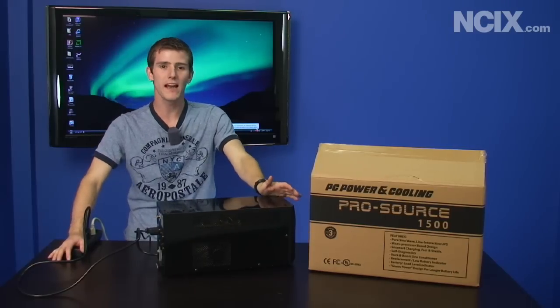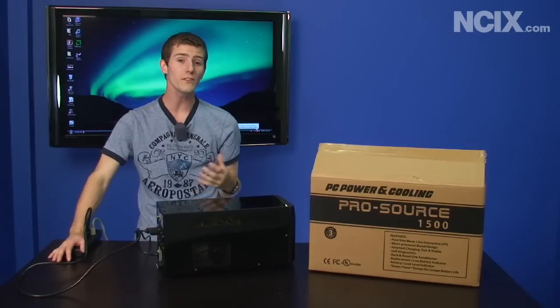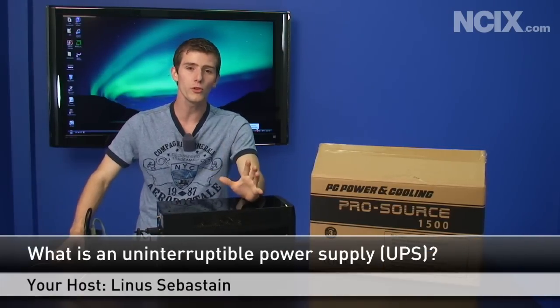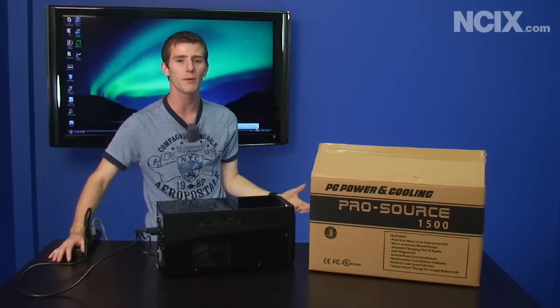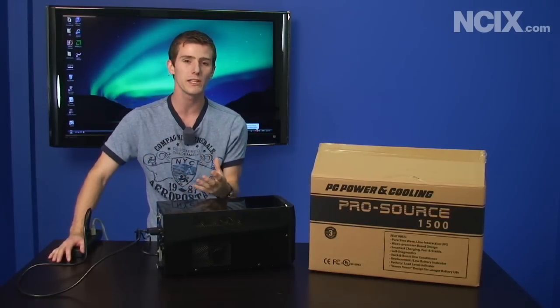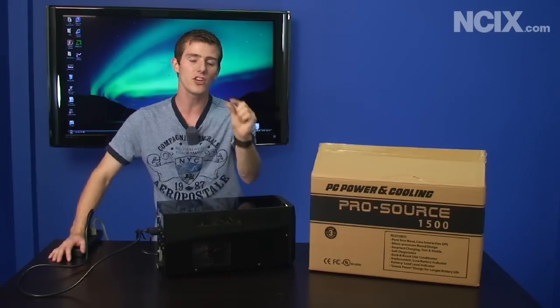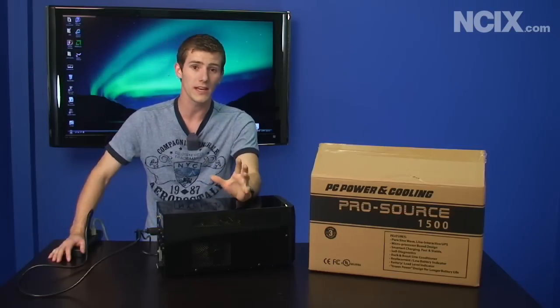Today on NCIX Tech Tips we're going to be having a look at the UPS, or uninterruptible power supply. So what's a UPS and what does it do for you? Well, first of all, most UPS's will contain a surge protector. What that means is should lightning strike nearby, or someone plugs in a vacuum cleaner and the voltage dips, it's going to protect your computer from any changes in the voltage in your household wiring. That's a huge benefit.